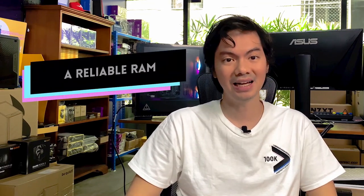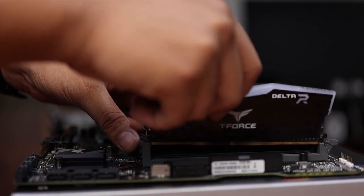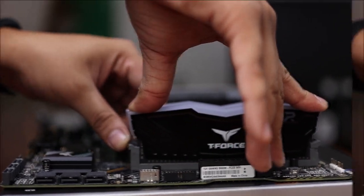Number one, and perhaps the most important thing to us, is this RAM is reliable. We've sold a lot of T-Force Delta through the shop and not a single customer has come back to complain that it broke, there was something wrong with the RGB, or to ask for a refund.